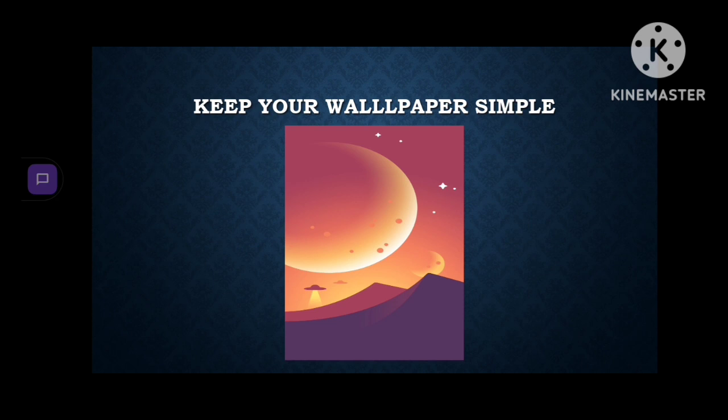Last one: keep your wallpapers simple. Don't use live wallpapers — I know we can all agree they're cool — but remove all the apps on your home screen and keep your wallpaper black and white so that it removes all the stress on the hardware.